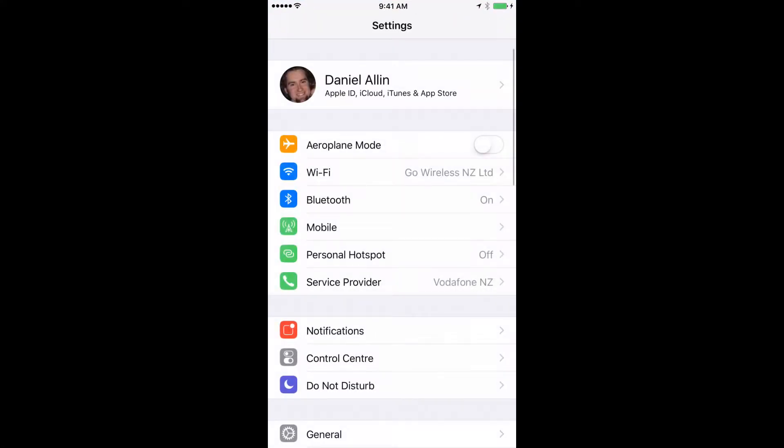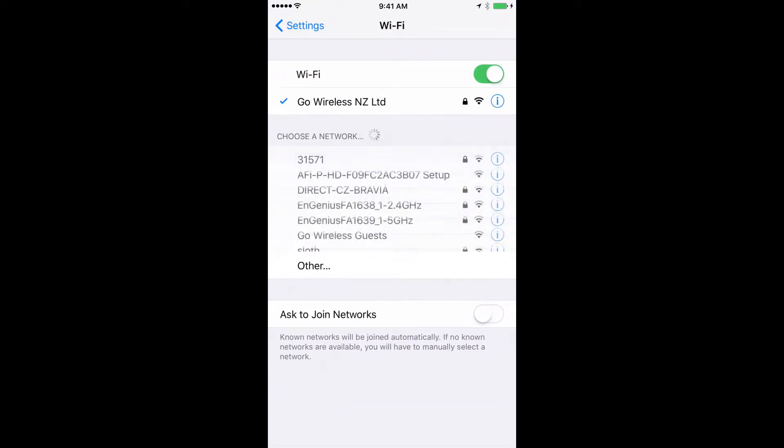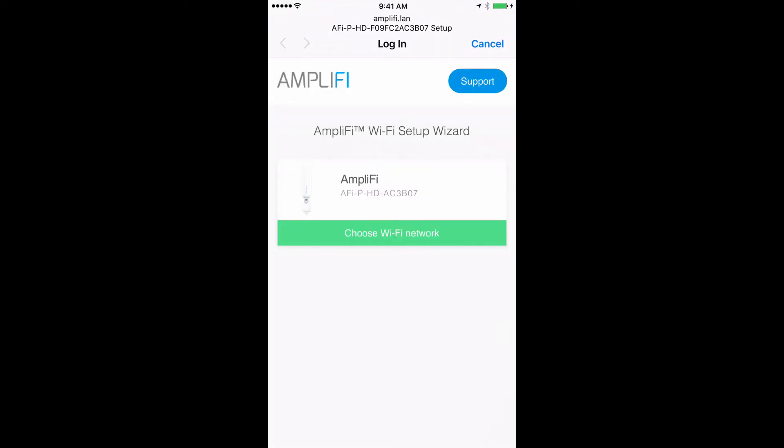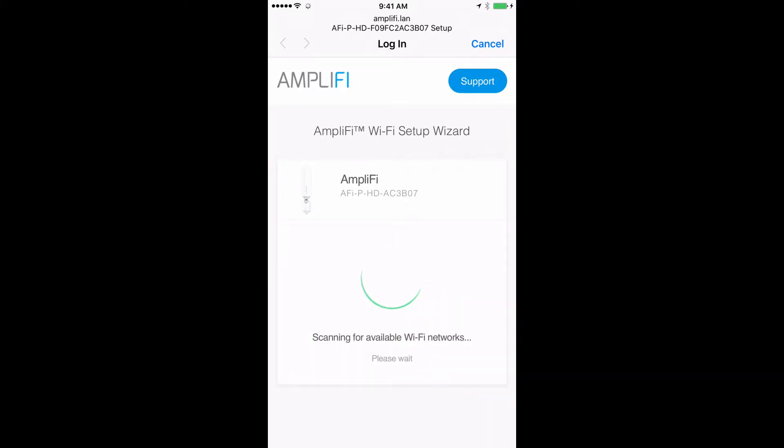Easy — I'll quickly run you through how to do this. The first step is to go into your Wi-Fi settings and choose the Amplifier Network AFI PHD setup. Using the Wi-Fi setup wizard, choose the network that you wish to repeat, then click save and continue.